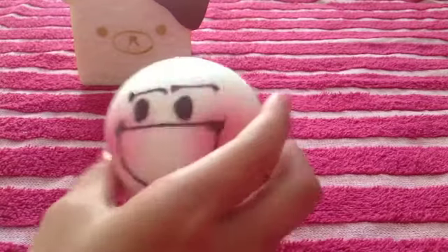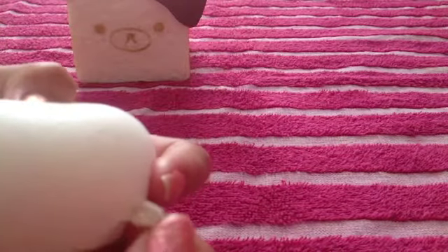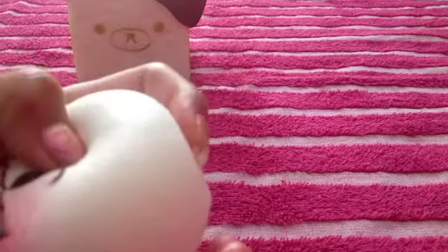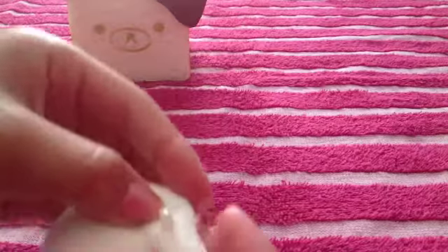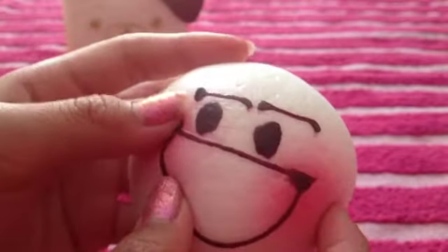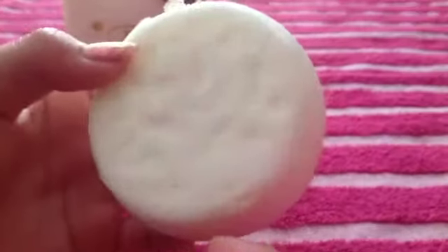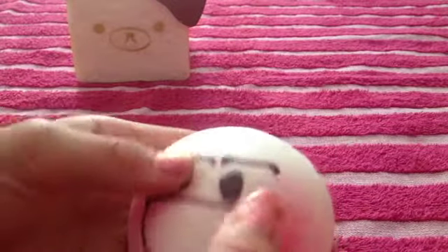The next thing I got is this medium blush bun. It has this hole which I'm probably just going to cut off, because it doesn't even come with a ball chain or cell phone strap — I didn't see any in the packaging. This is the face. Most of these squishies smell exactly the same — they all smell like popcorn. It has the blush, obviously, because it's a blush bun. And there are no defects or cracks in it.